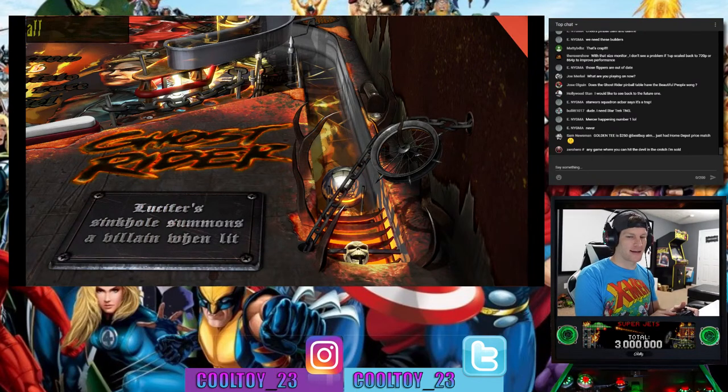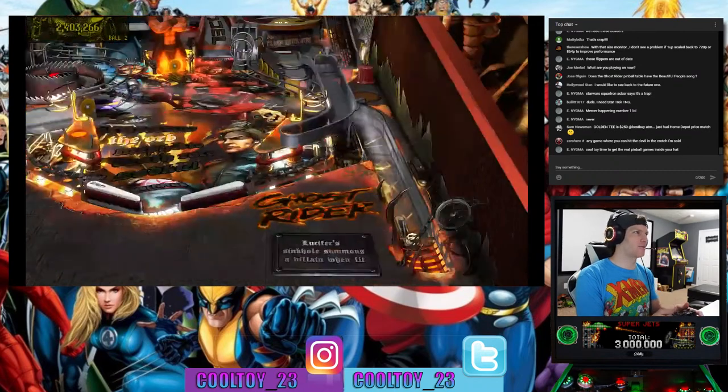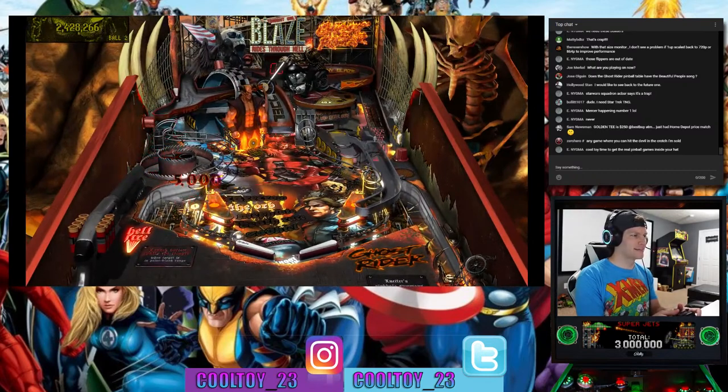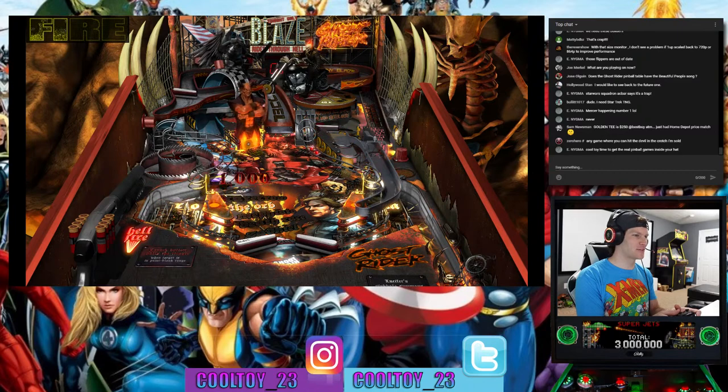Star Trek: The Next Generation — that is a massive table as far as fandom goes. I know a lot of people who would love that one. It's actually a really fun table to play, not only for Star Trek fans. I always gravitated toward pinball tables based on movies and TV shows because that's what I knew best growing up.